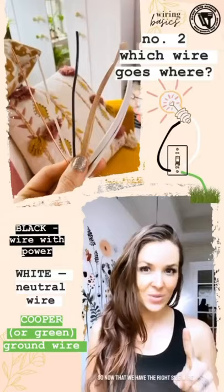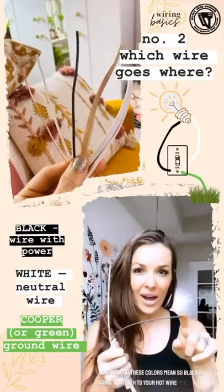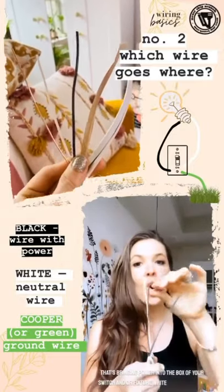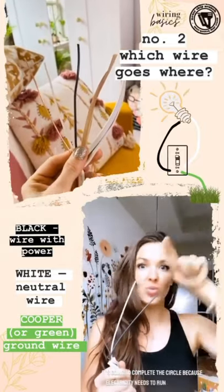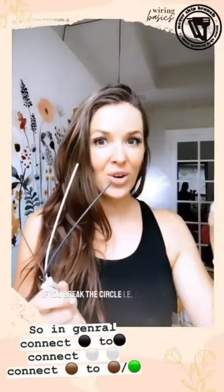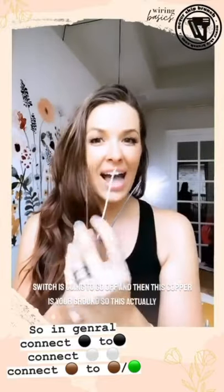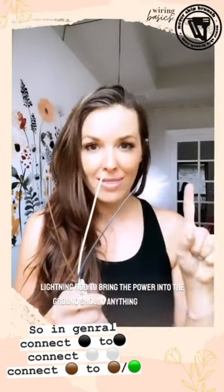Now that we have the right size wire, what do these colors mean? Black is going to attach to your hot wire — it's the one bringing power into the box of your switch and/or fixture. White is your neutral; it's going to complete the circle because electricity needs to run in a full circle. If you break the circle — i.e., turn off your switch — it's going to go off. And then this copper is your ground, which acts like a mini lightning rod to bring the power into the ground should anything go wrong.